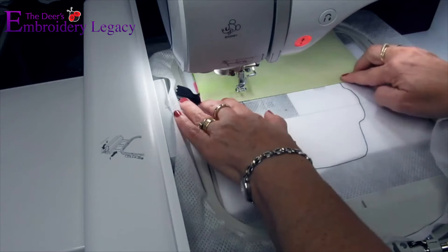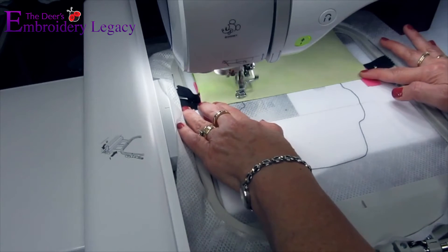For step five, we will simply repeat the process of steps three and four with the bottom half of the fabric.